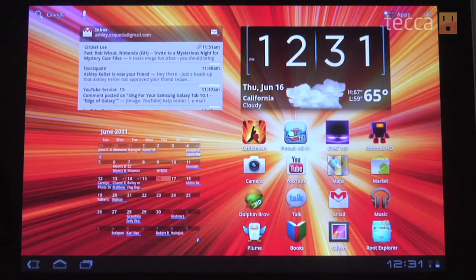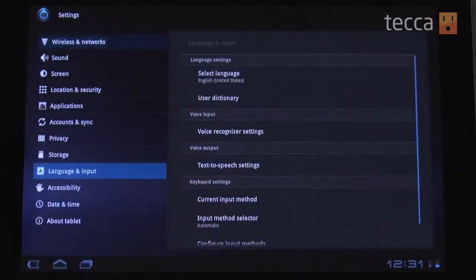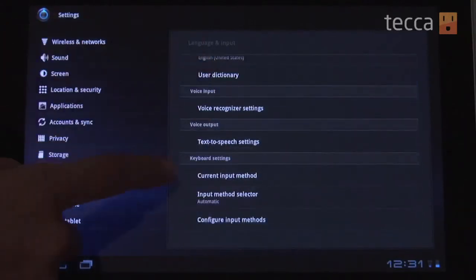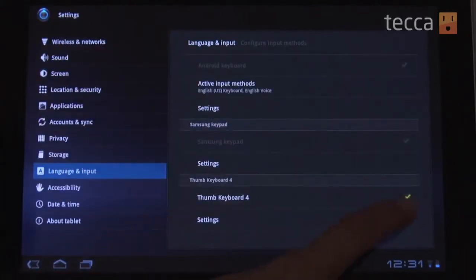Once we've downloaded the keyboard app, we have to activate it. From your home screen, head to Settings, then go to Language and Keyboard. At this point you'll see the names of any third-party keyboards installed — sometimes your tablet comes with an extra keyboard too. Make sure the box next to the name of the keyboard you've downloaded is checked, which means we've enabled it and want to use it.